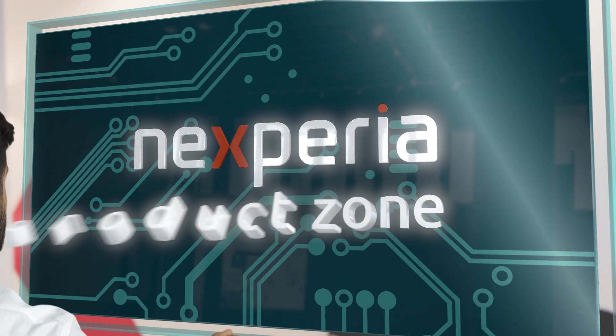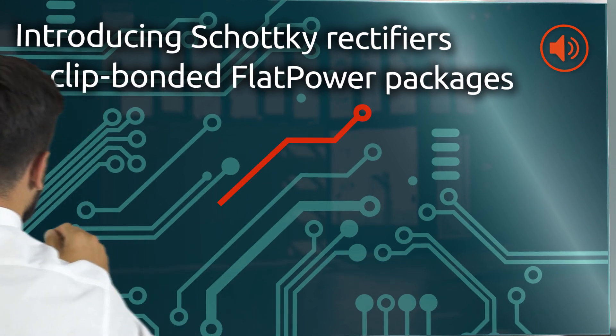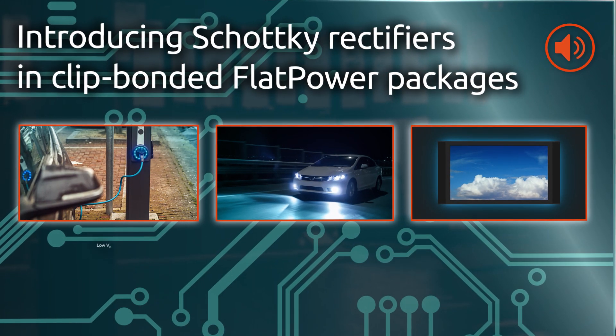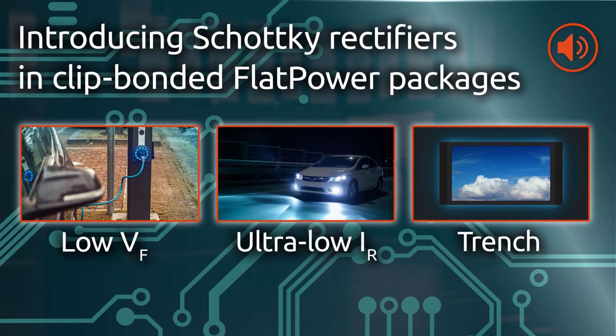Nexperia's Schottky rectifiers in clip-bonded flat power packages combine efficient power conversion and a space-saving design. They're available in three product groups to ensure the best fit for your design's requirements.